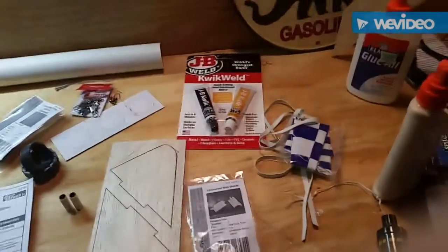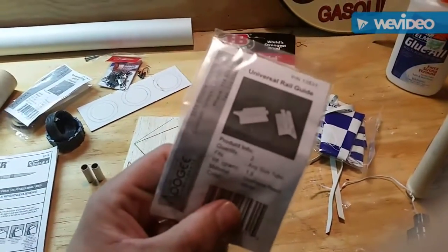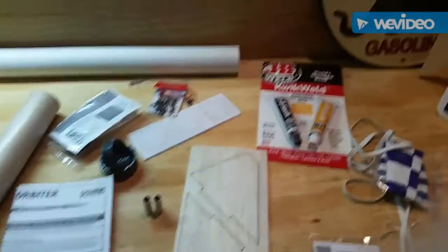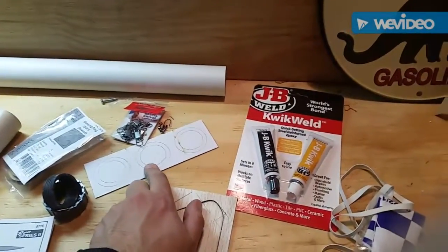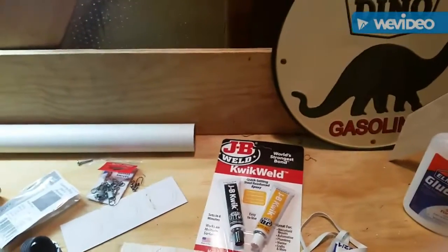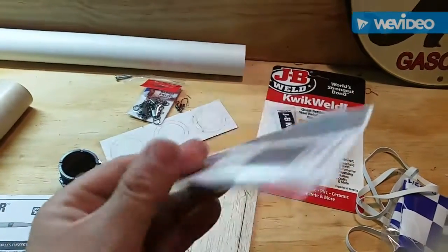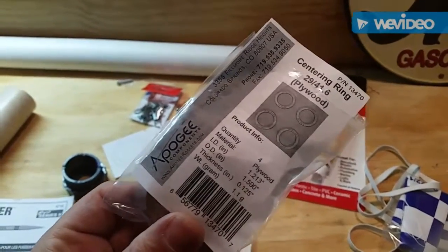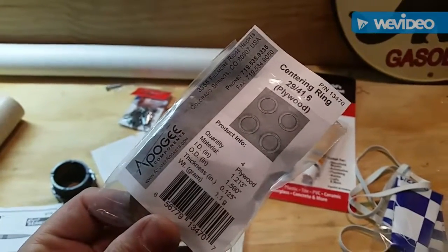I'm going to replace the rail guides with these ones I got from Apogee Components, and then these center rings that are cardboard I'm going to replace with these wooden ones, also from Apogee Components. Really good company — look into them if you want to build something.